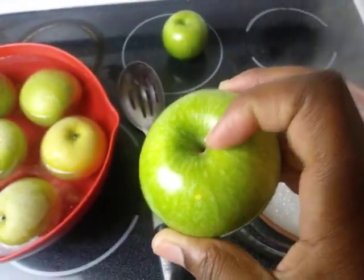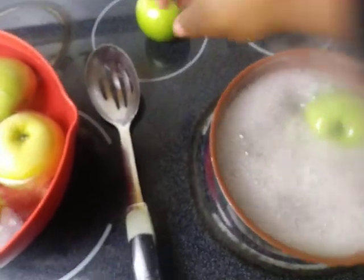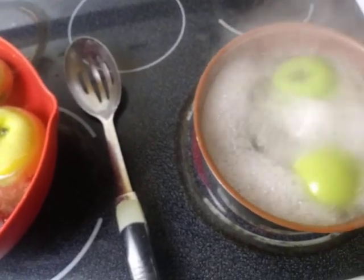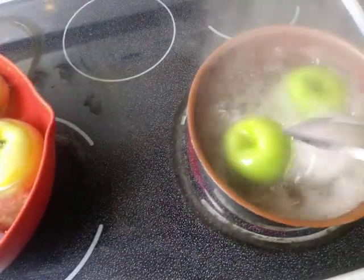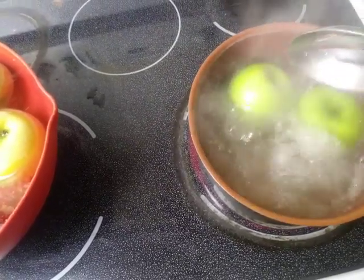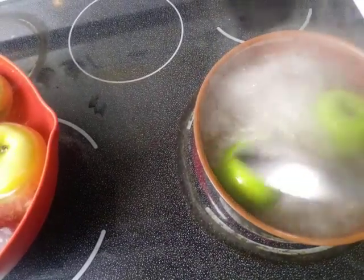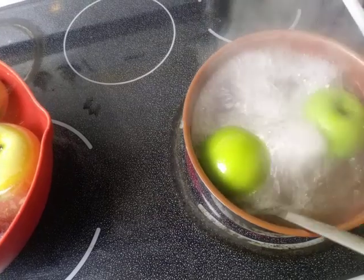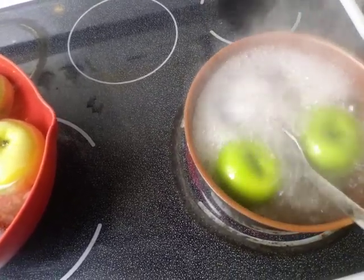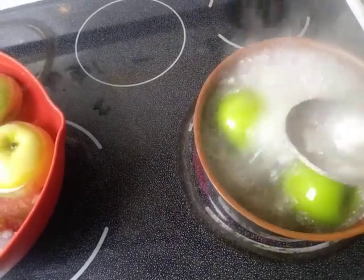What I'm going to do here is place my granny smith apple into the boiling hot water and rotate it for six to ten seconds. If you like to count to yourself, go ahead and do so — one, two, three, four, five, six, seven, eight, nine, ten.